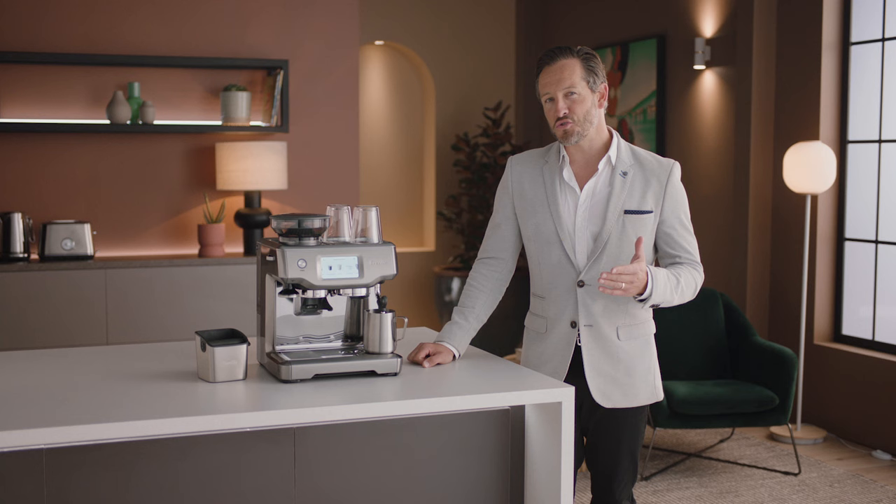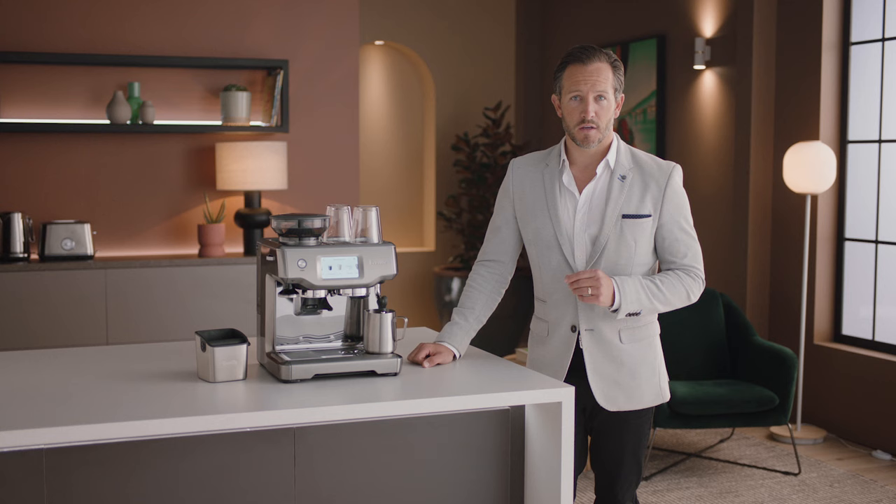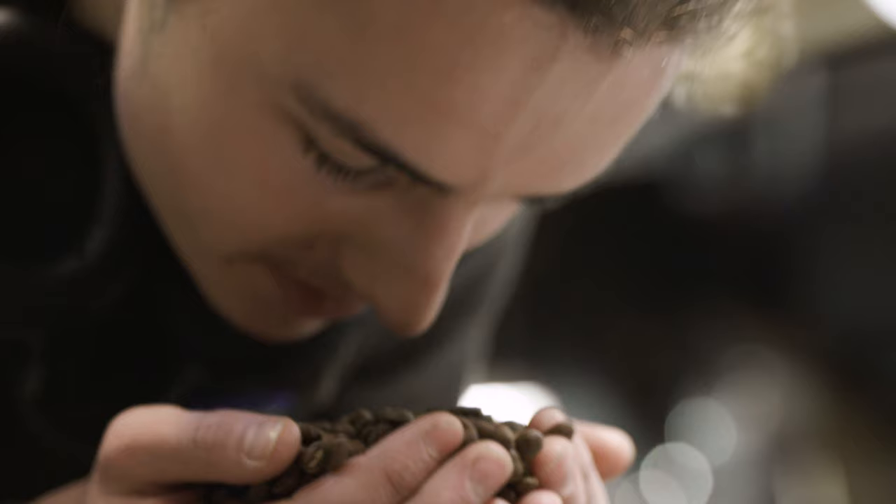Let's take a look at the setup and first use of the Barista Touch. Enjoying third wave specialty coffee is made possible using the Four Keys formula found inside every Breville espresso machine, just like this one.